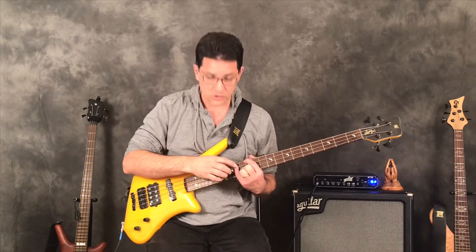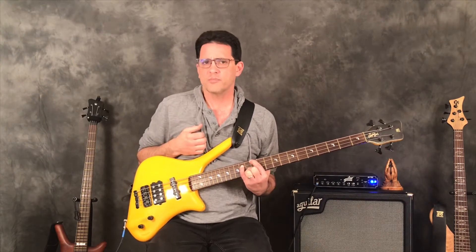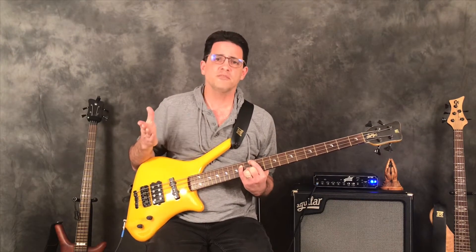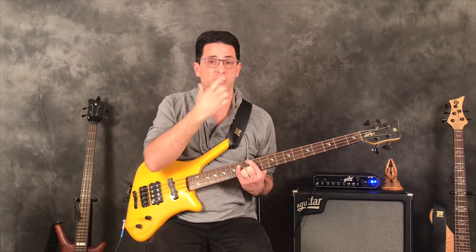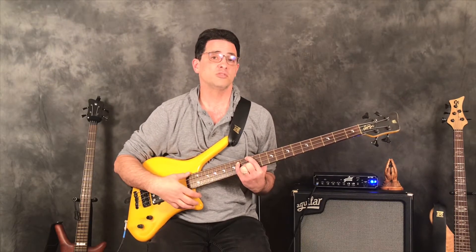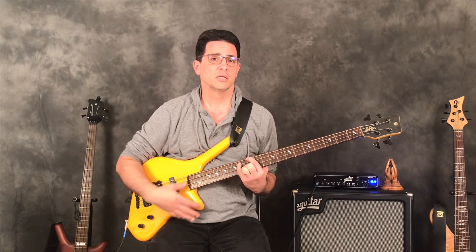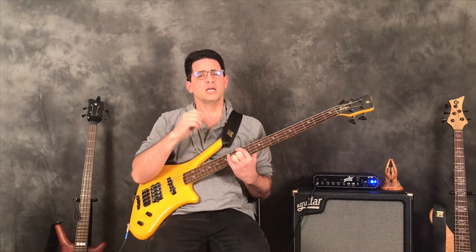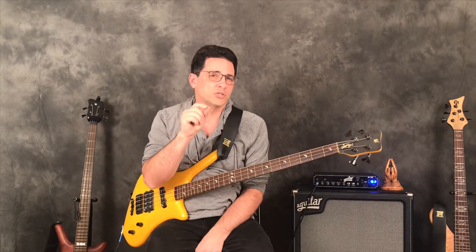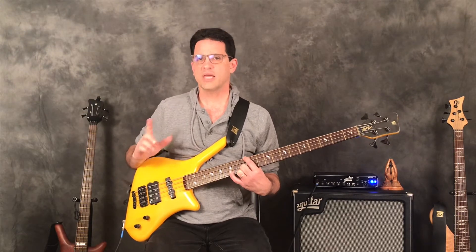Some of you might ask: the major 7 arpeggio has a perfect fifth — why aren't you playing it? I could put my pinky on the 14th fret of the A string. But unless the fifth is altered — like diminished or augmented — it's kind of filler. Listen: if I strum the chord with the fifth and then without, you'll find that by removing the fifth you can more clearly hear the major third and the major seven, which really gives the quality of the chord. So I just use root, the seven, and the third up an octave.